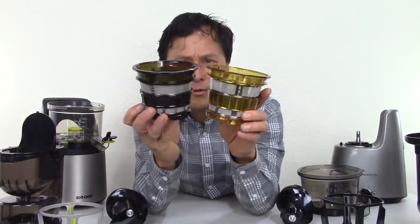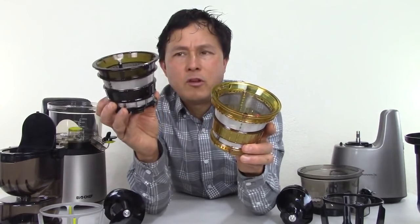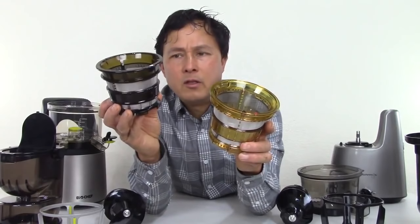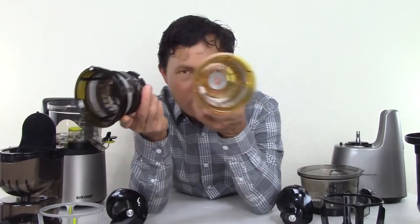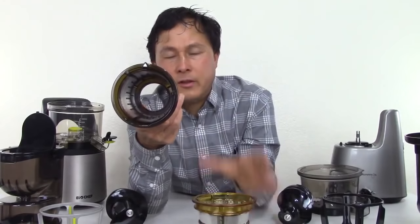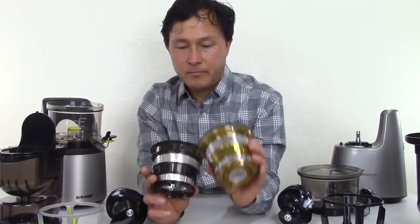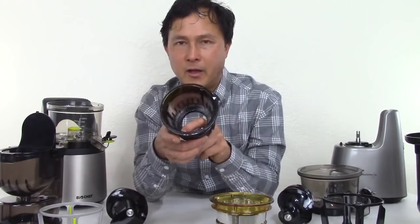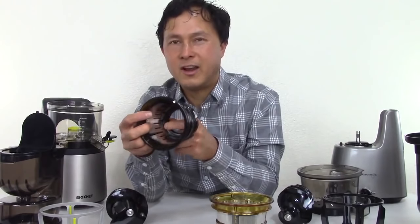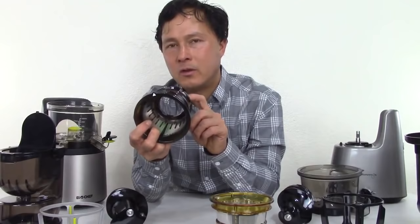The hole size on the BioChef screen looks to be a little bit larger, meaning it may let more pulp into the juice as it's being created. Also, the BioChef screen is open on the bottom, whereas the Kuvings is closed on the bottom. Both machines have a little port in the screen that the pulp needs to flow through, and then that pulp goes through the port in the bottom of the bowl to get ejected. This is kind of an old school design — I personally prefer the newer design on the Slowstar and the VSJ843 that has an open screen without this hole, because this hole can be a blockage point.